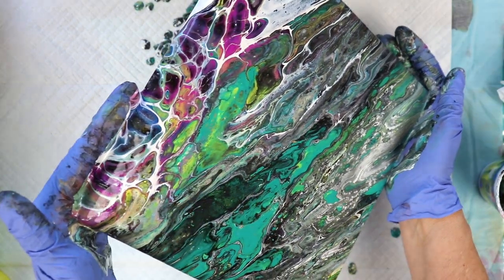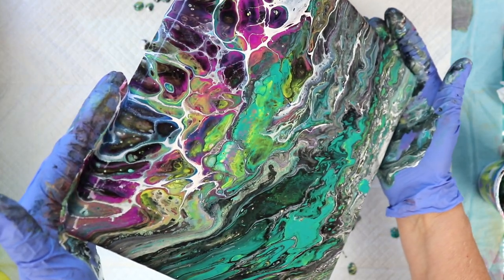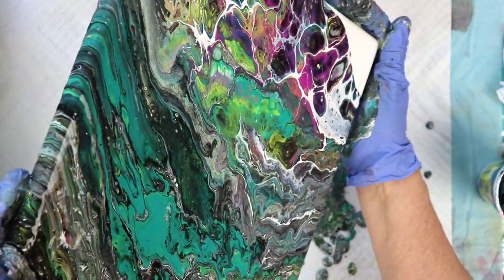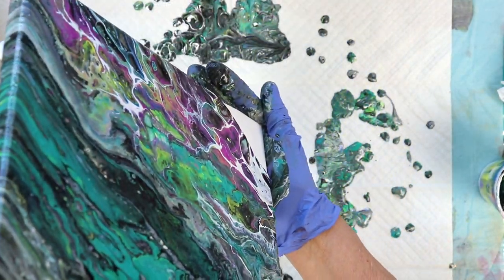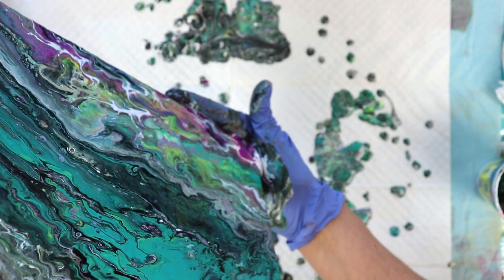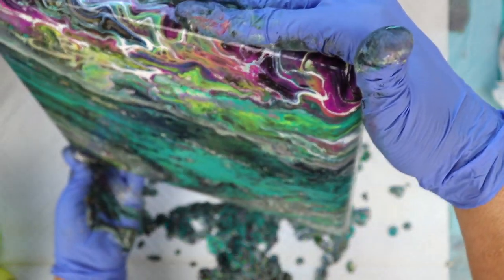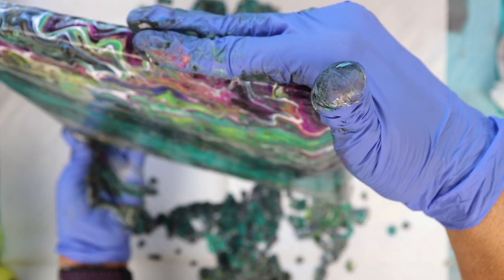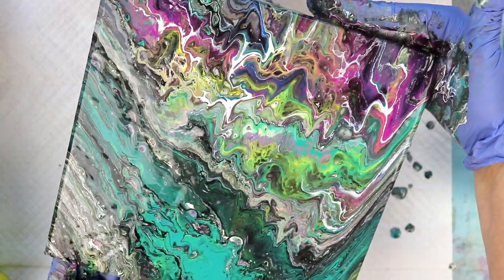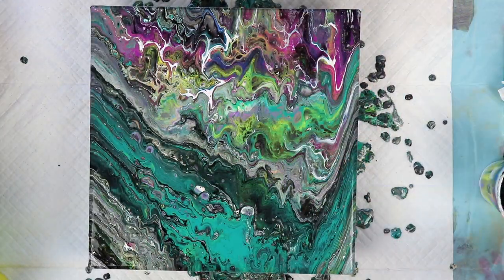Now I'm going to come this way with it. Try my best not to lose too much of those beautiful magenta and blue colors. I'm absolutely loving this — it kind of looks like an explosive rainbow marble. That is beautiful. Make sure I have the corners covered.